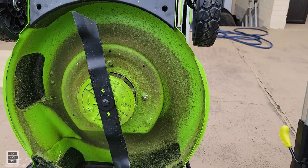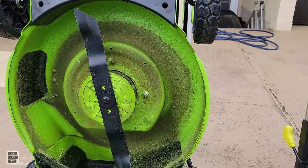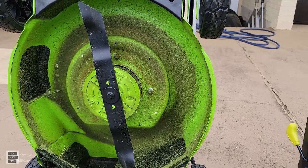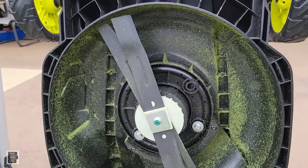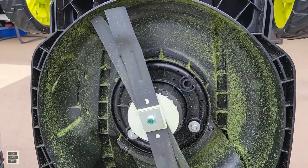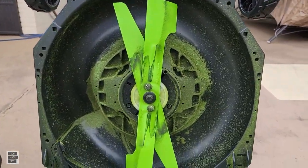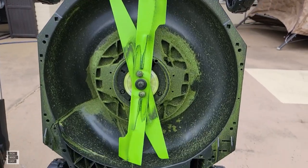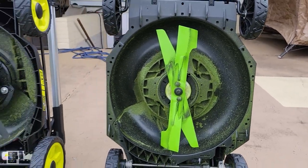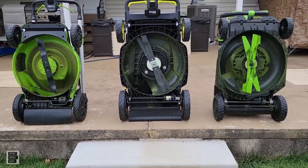All right guys, we got the Greenworks 60V Pro — as you can see, it's a single blade. We have the Ryobi CrossCut with a dual blade system, and we are actually going to use the high-lift dual blade system on the EGO. We're going to try the high-lift blade and see if it makes a difference. Everyone's ready — let's see how this goes.